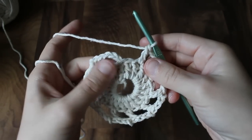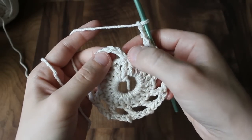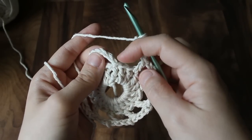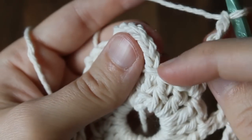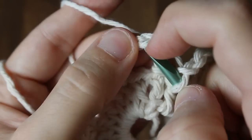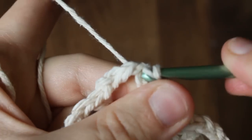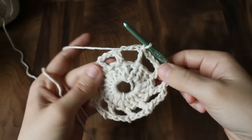Once you've gotten all the way around, do your last chain three, skip your last stitch, and slip stitch into the third chain of your beginning chain six — that's technically the top of what's acting as your first double crochet. Going under both loops, yarn over and pull through everything. That's round two finished.